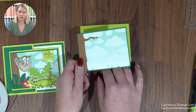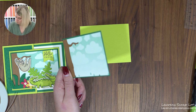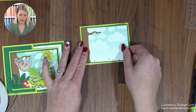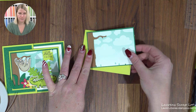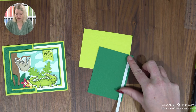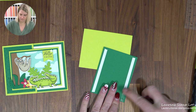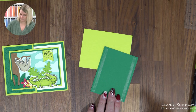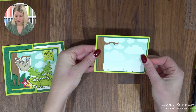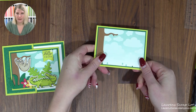Because we're getting bold, we're going to do some more Lemon Lime Twist. This one is three and three eighths by four and three eighths and goes right in the middle. You can pop it up on dimensionals if you want, but I find we're adding a lot of dimension already with our critters and leaves, so you don't need to. There — it gives it a bit more of a border. Now we're ready to decorate.